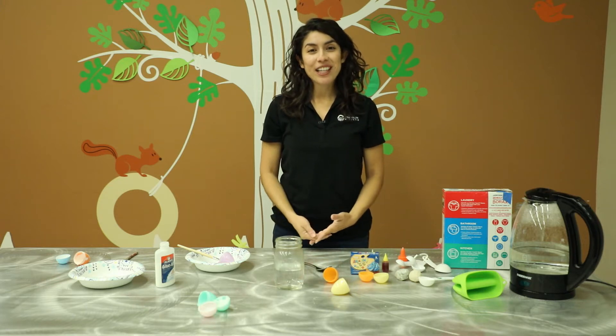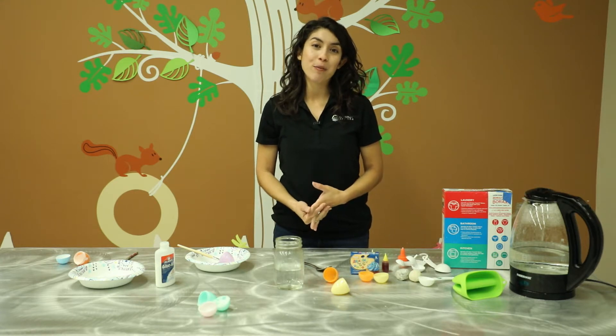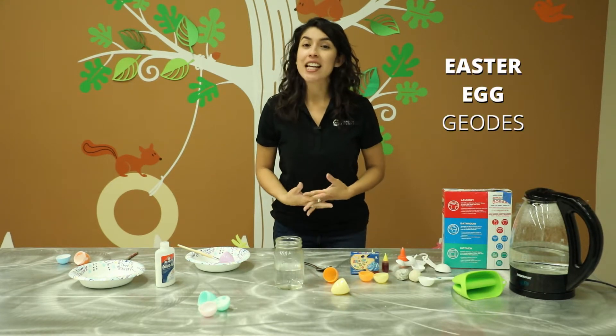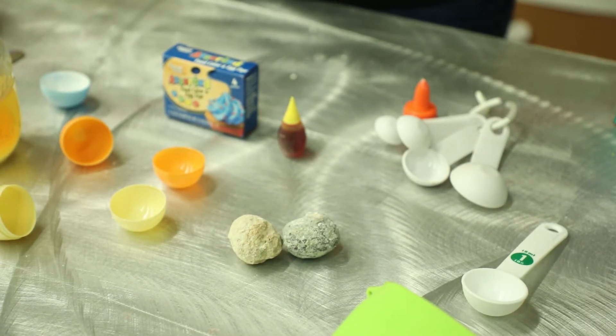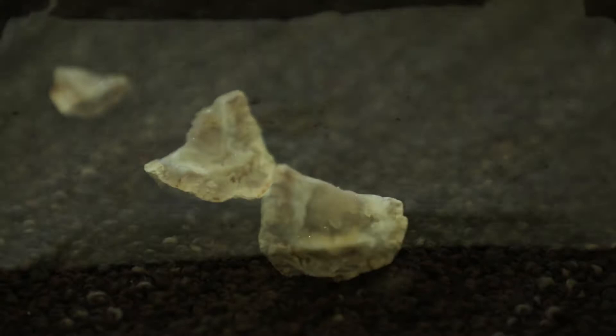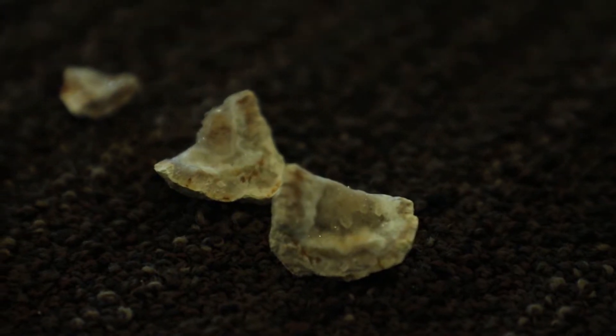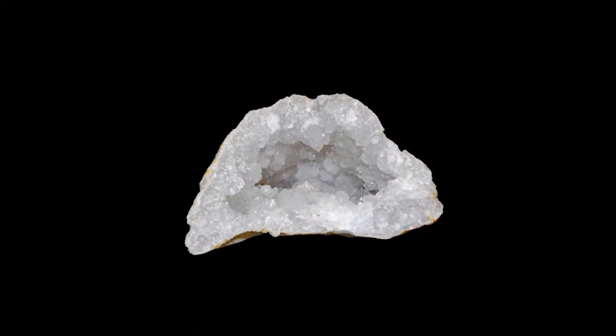Hi everyone, my name is Daniela and I work here at the Environmental Education Center at Veterans Oasis Park. I'm going to show you guys how to make Easter egg geodes today in celebration of Easter. A geode is a spherical or round rock that looks pretty plain on the outside, but when it's cracked open it's full of crystals from different types of minerals that have been deposited over the years.